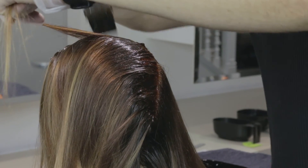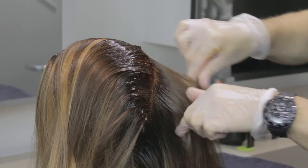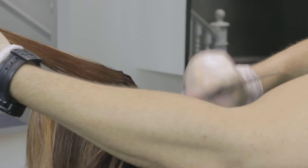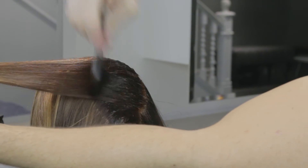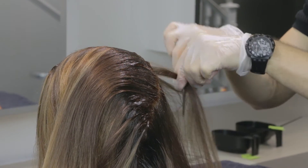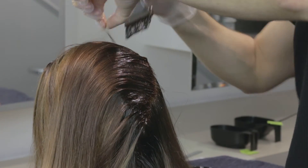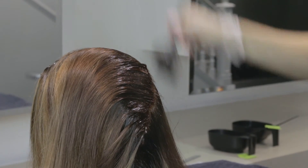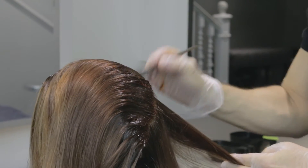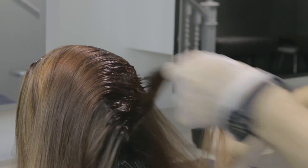I'm applying my root formula here, which is 4WG Sun Tea — 40ml of that — and 10ml of 7C, which is Curry. I'm applying that to the very root area of Ruth's hair, just where she has no pre-existing colour. I've got a little bit of colour thickener in there just to make sure that my formula doesn't travel down the hair shaft anywhere near the mids. After I've applied this, we'll apply our mid formula.